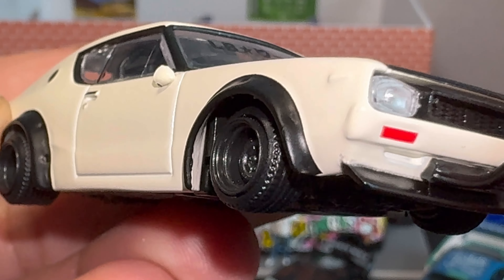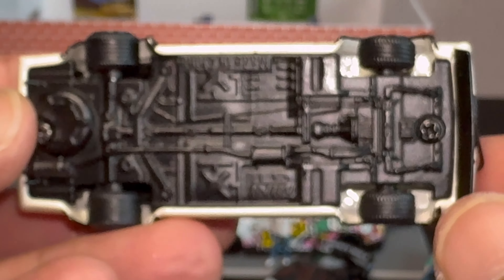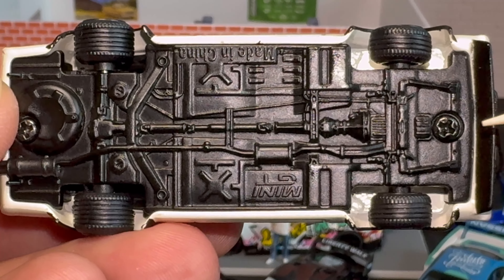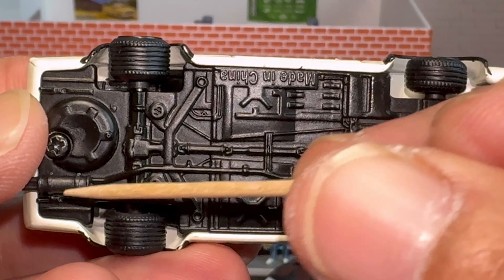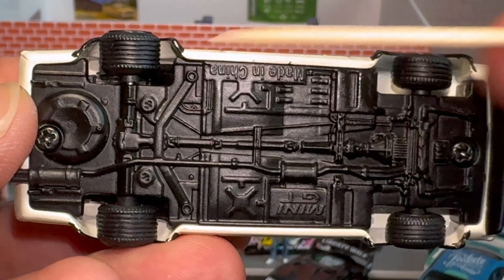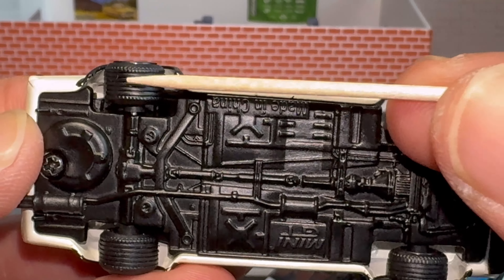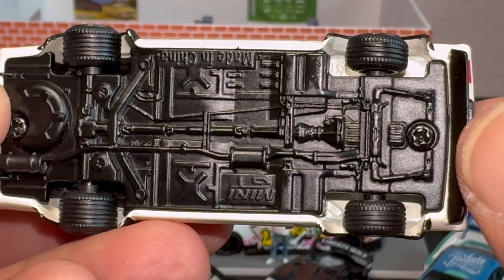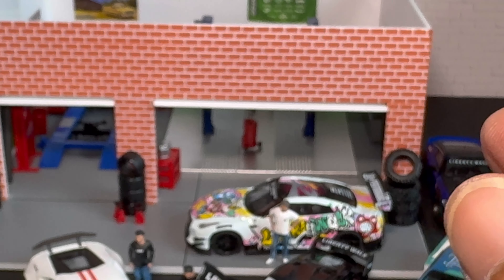Nice black duck bill across the back, Liberty Walk branding on the rear quarter panel. All in all super dope — there's not much to this casting and I'm totally okay with that. On the base, really good drivetrain detail all the way back and exhaust detail coming through to the rear. Both screws are accessible if you want to take it apart and swap it. Rears are wider than the fronts on this casting, with a little bit of poke on the wheel.